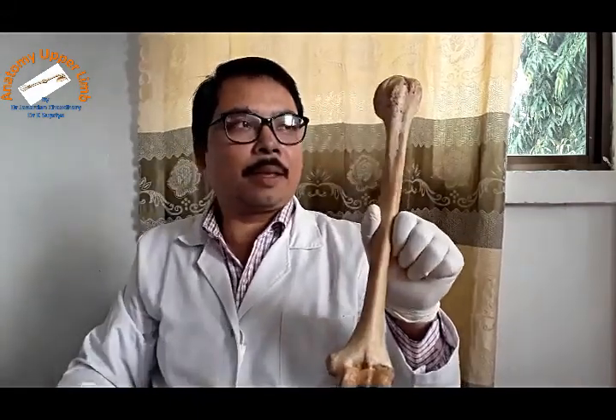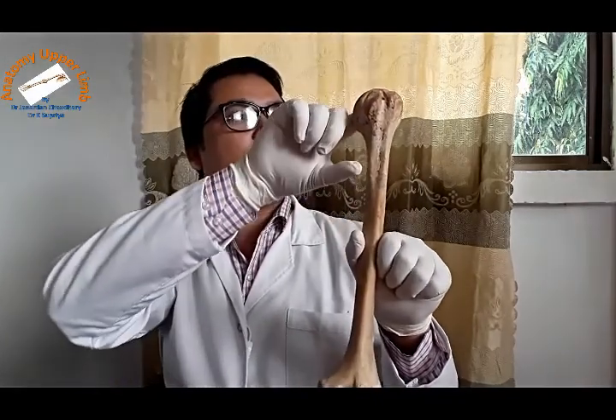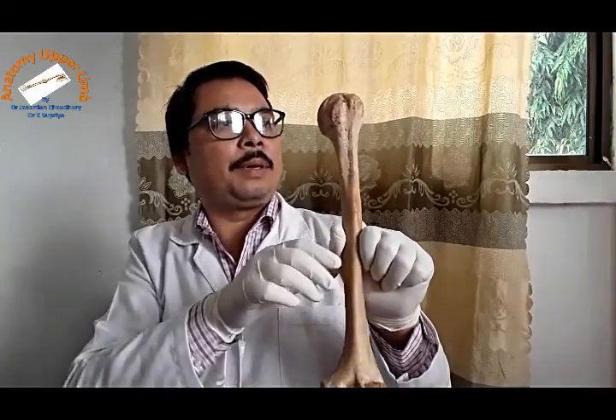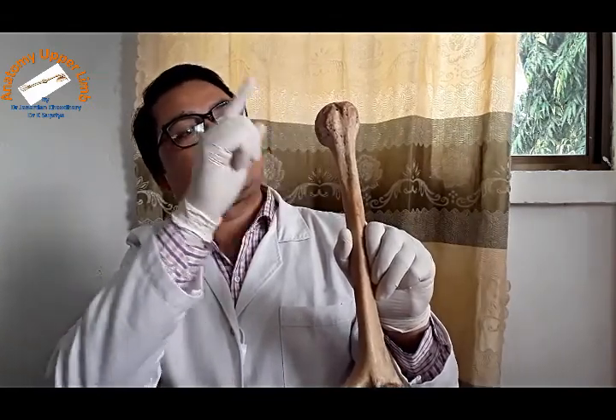Now let us hold the shaft of the humerus. This is the superior end and this is the inferior end. The superior or upper end consists of an articular surface. Keep the articular surface so that it faces medially, upward, and slightly backward.